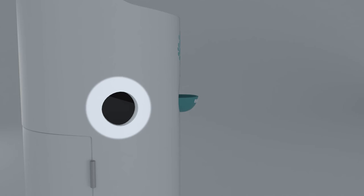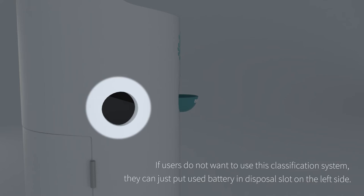If users do not want to use this classification system, they can just put used batteries into the disposal slot on the left side.